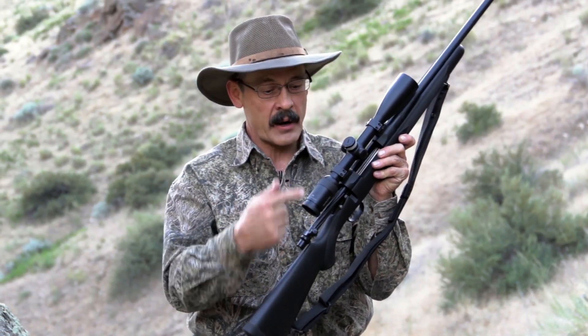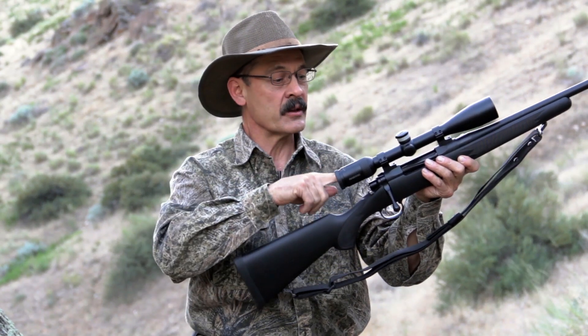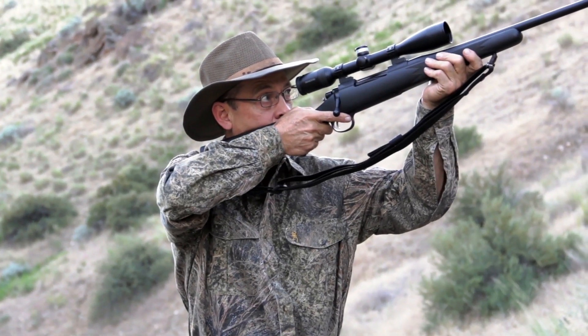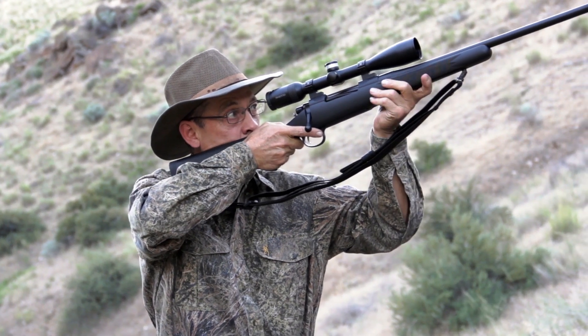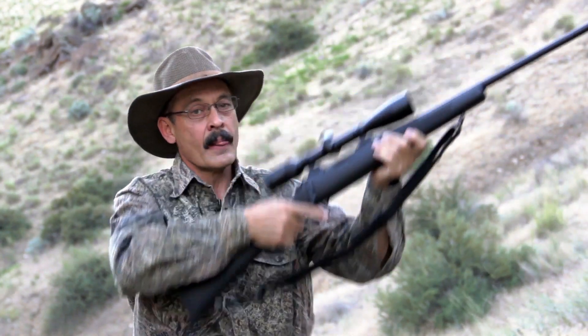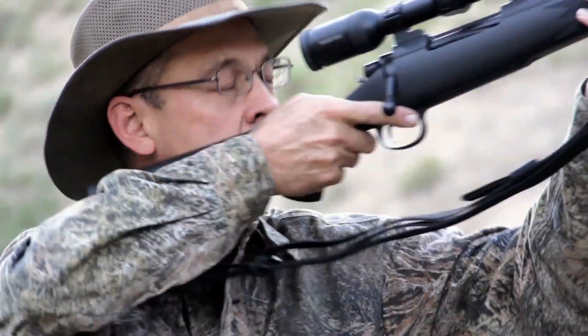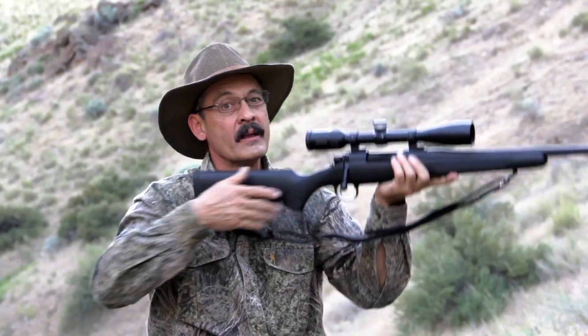As you can see this rifle is empty. I'm going to close the bolt and put the safety on to demonstrate a better fit. This one has a higher straighter comb. The scope is not too high. When I cheat the rifle, I am looking right down the center of that scope. The trick is to close your eyes when you put the gun up. Close your eyes, make it feel natural, and then open and see if you're looking down that scope. Change things so that you do. That will really help.